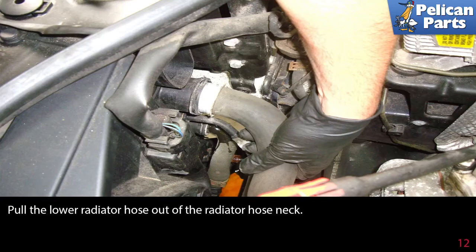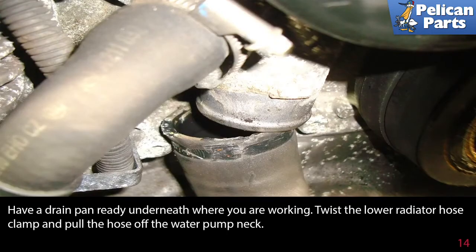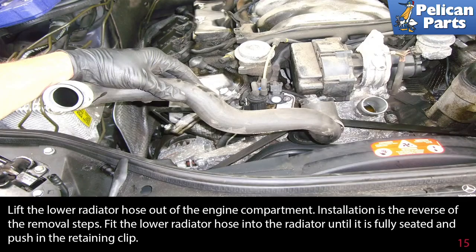Pull the lower radiator hose out of the radiator hose neck. This picture illustrates the engine block side of the lower radiator hose. Have a drain pan ready underneath where you are working. Using a flathead screwdriver, loosen the hose clamp on the engine side of the lower radiator hose. Twist the lower radiator hose clamp and pull the hose off the water pump neck.